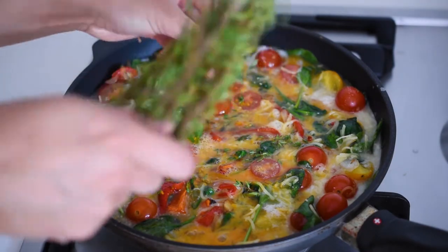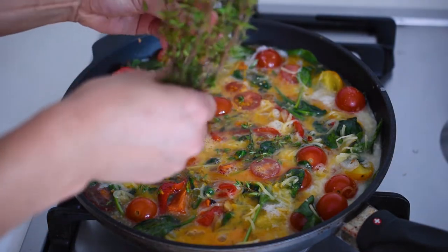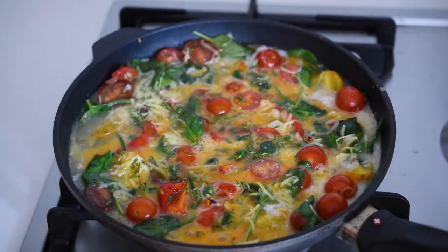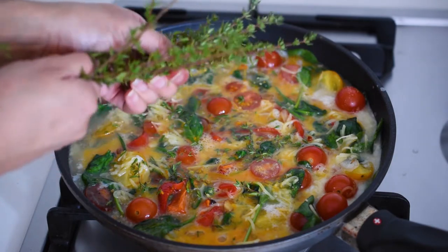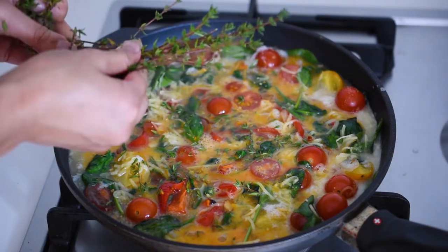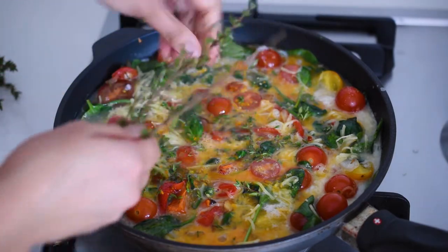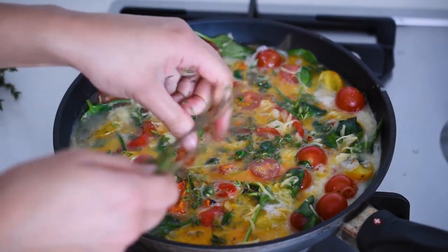This is totally optional, but I've decided to add a little pinch of turmeric to this dish because it makes it look like a traditional frittata made with whole eggs — it gives it that really nice yellow, warm color. It also adds a lot of antioxidants and nutrients to the dish as well.